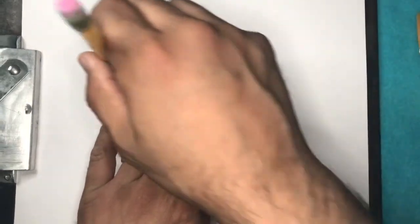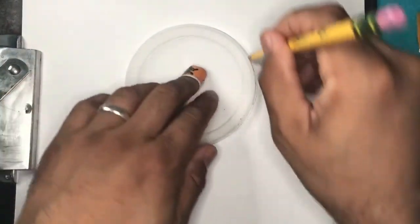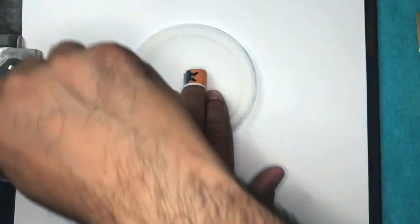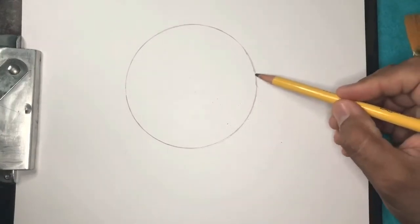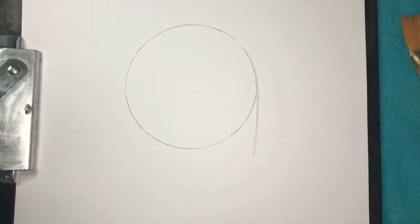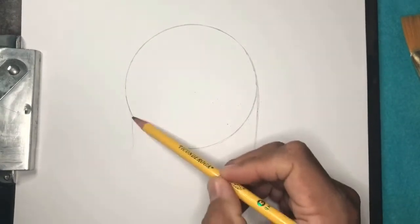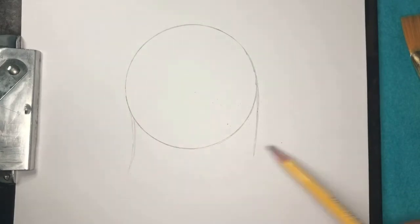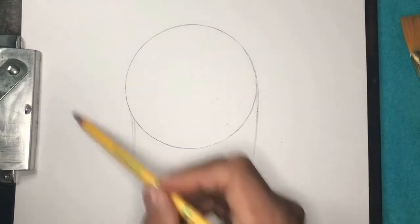Hold it down tight, around the edges. The first thing I want to do is kind of bring down a line like this, then bring down another line here. Let's keep them a little bit curved — this one on this side is a little longer than that side. The face is going to be facing that way, so the beak will be over here.